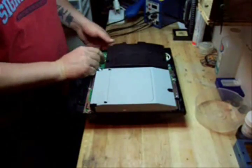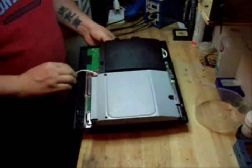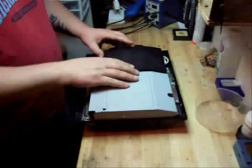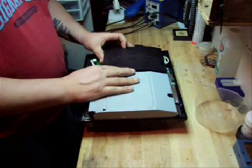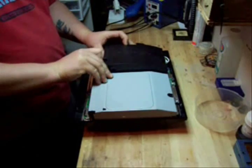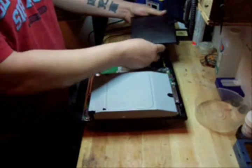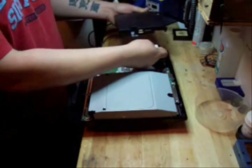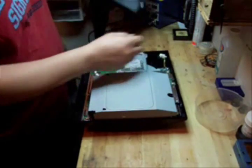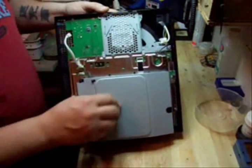You take out the five screws and unplug the little white wire from the front of the power supply. Lift up on the front of the power supply and it pops right off — it's just two prongs that hold it in there and two wires on the back. Push down on the little clip and it unplugs the wire from the back. Put that to the side.